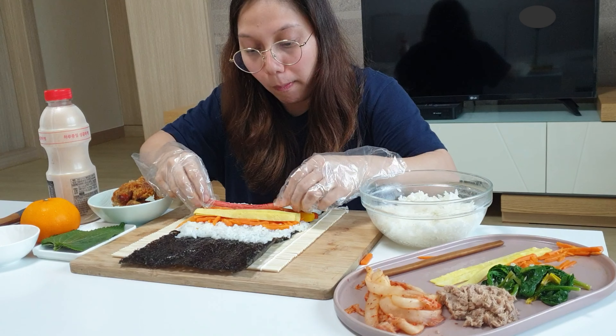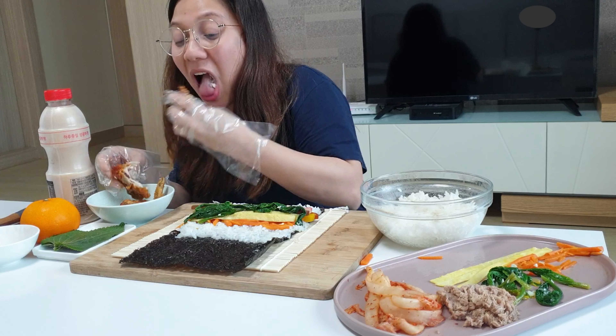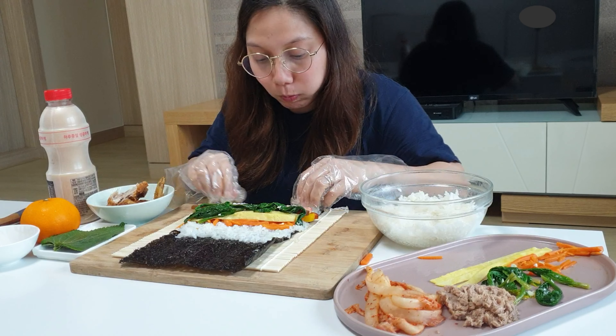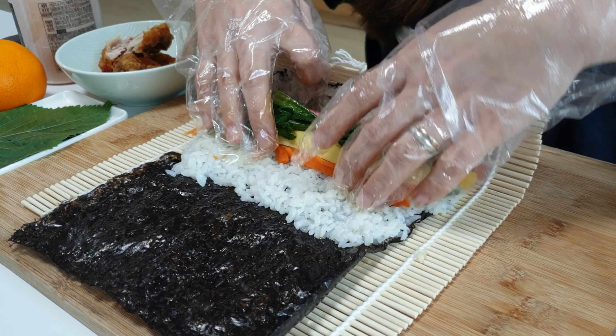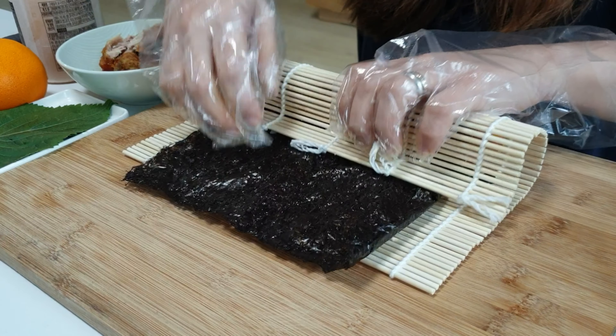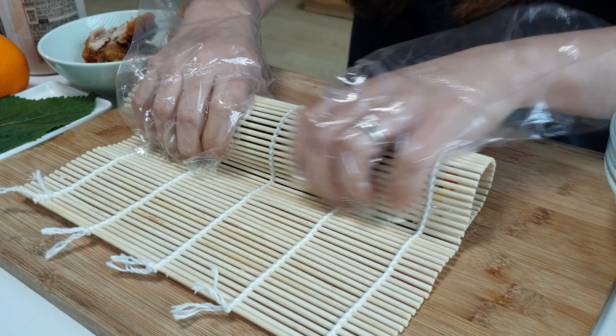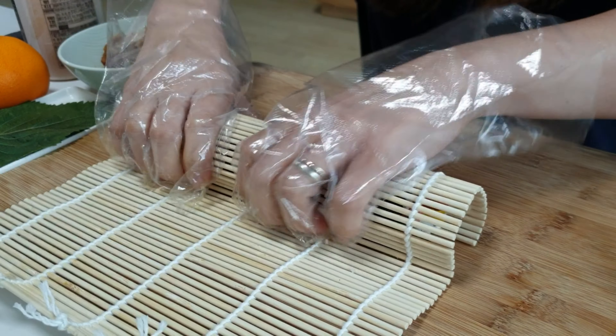Add the crab stick, burdock, and lastly the spinach. Put your four fingers inside to hold the ingredients and use your two thumbs to roll the rolling mat.